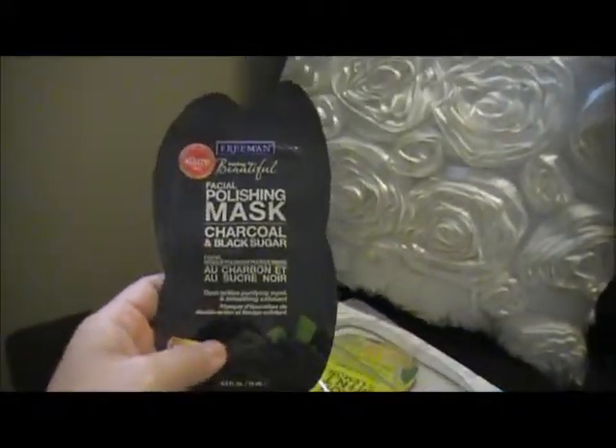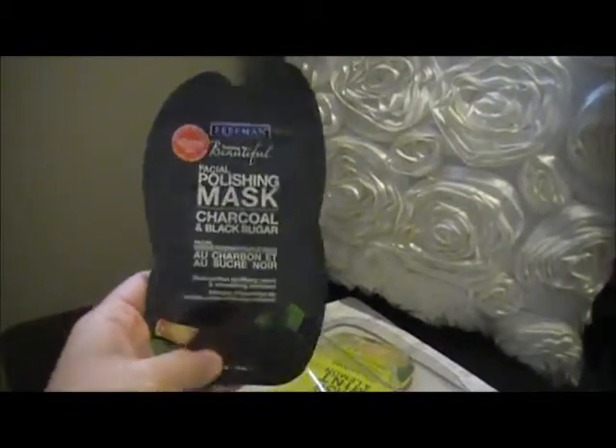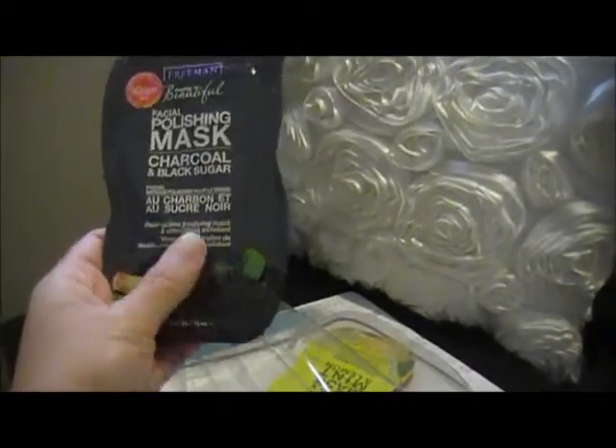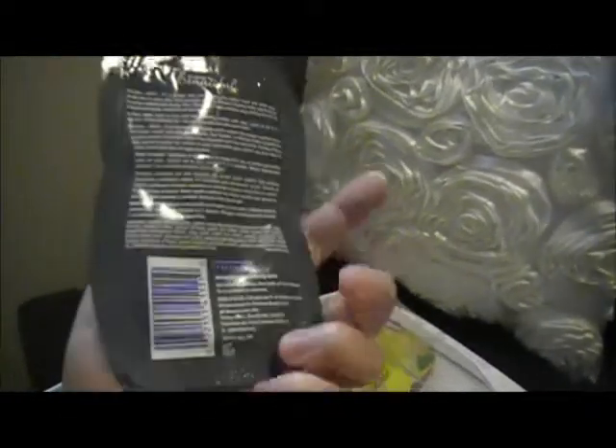The first small pack is the Facial Polishing Mask Charcoal and Black Sugar — it's a Dual Action Purifying Mask and Smoothing Exfoliant. That's interesting. It's a single use pack and there's a little bit of glue on the back to keep it in place during packaging.